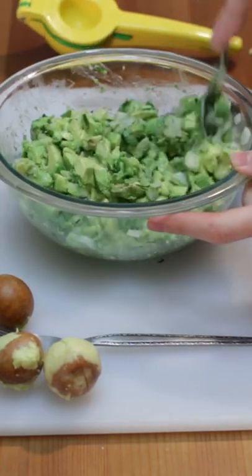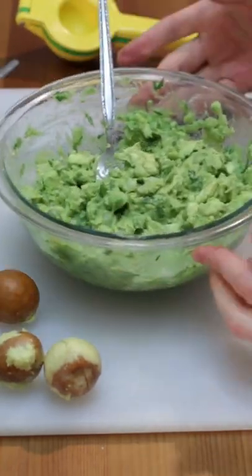If you like it super smooth, use a food processor. Give it a taste and add more seasonings as desired.